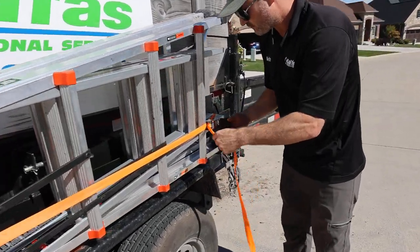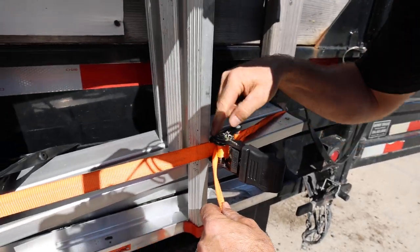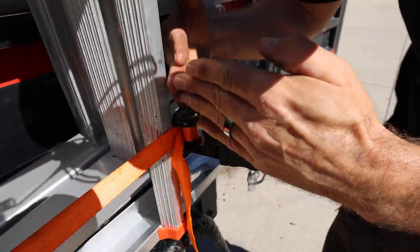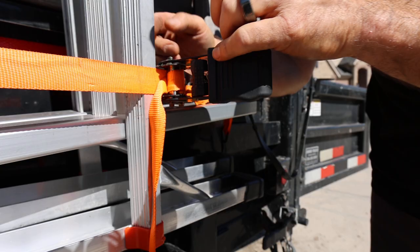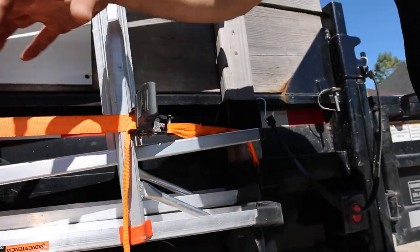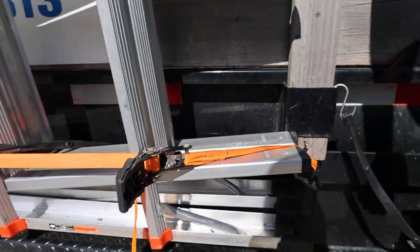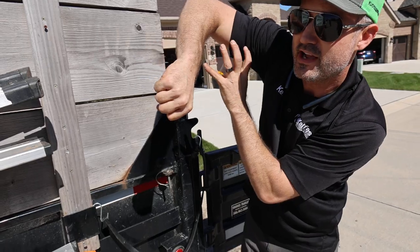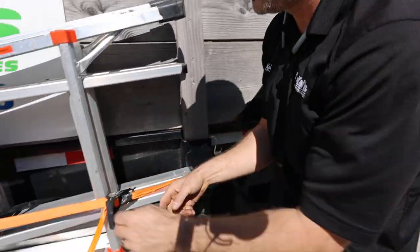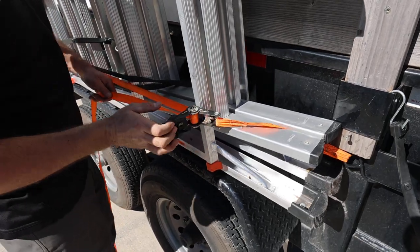Come in real close — you see how I'm ratcheting it and I have the working end hooked through the bite and coming out the top side of the elbow, not the inside of the elbow. Look at my physical elbow — it's on the outside of my elbow, not the inside. That gives you room to work and ratchet it.